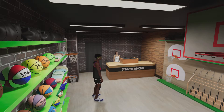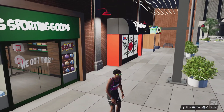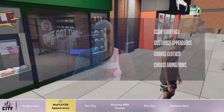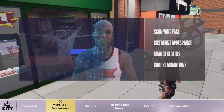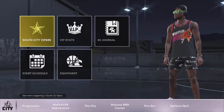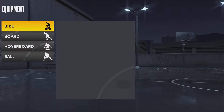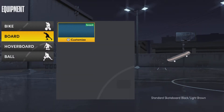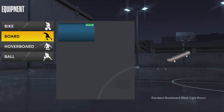And once you check out with it, you will end up out here, and you're going to come over to the city and you're going to hit Equipment. And then you will come over to Board, and then one will just come up over here. And then you will also have your basketball — I think you might have to equip the basketball in order to have the board come up.